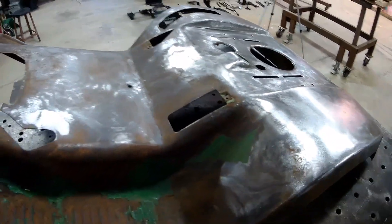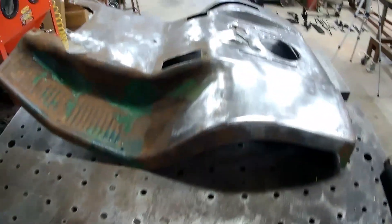So before I start the electrolysis, I'm going to put a little paint stripper on here and get what little bit of paint is left off of it, while we're getting the tank ready for the electrolysis.